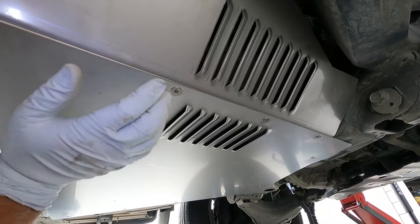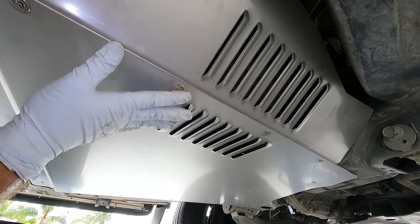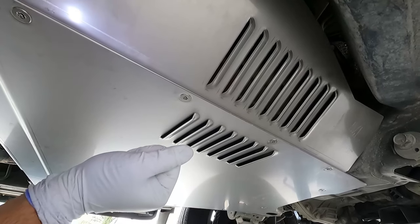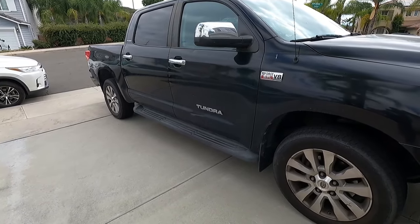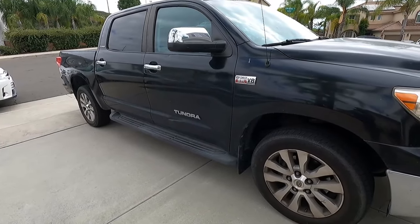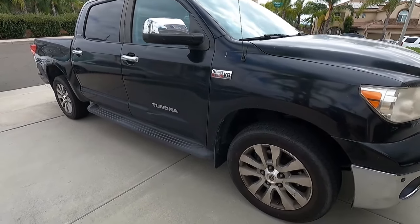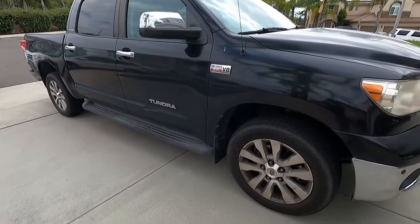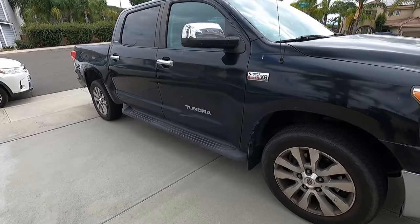Replacing catalytic converters costs thousands of dollars, plus the hassle of insurance and going out to start your truck with open exhaust — it's so deflating and upsetting. It doesn't seem to be slowing down anytime soon, and OEM converters are getting harder to find and extremely expensive. Just to avoid that hassle, it's completely worth it to put these shields on. There are already videos online showing these work — people roll up, see the MillerCat cat shield, and move on.